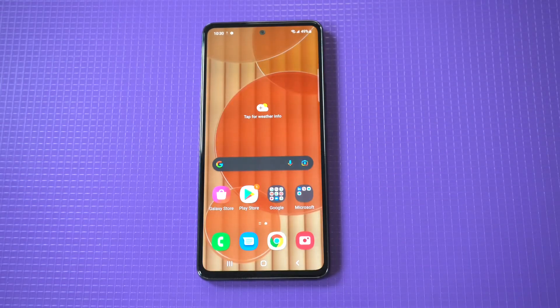Definitely check this feature out if you're using a Samsung phone and you've never done it before, or if you've just picked up the A53. Thanks for watching guys, we'll see y'all in the next video.